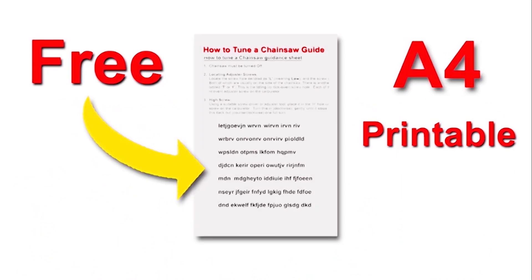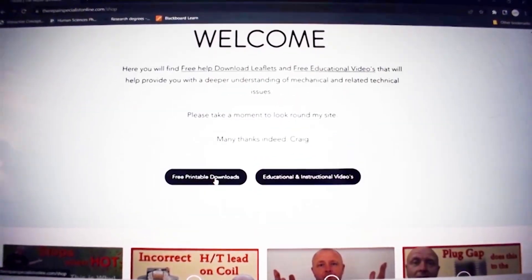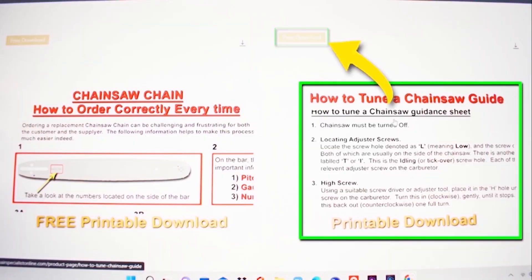Supporting this video is a free download leaflet on how to tune your chainsaw. There's a link in the description below that will take you to my website where you can download it completely free. It's printable, so you can take it into your workspace and tune your chainsaw at your leisure.